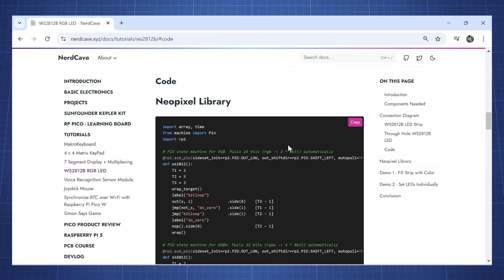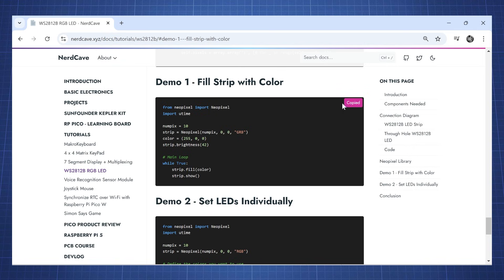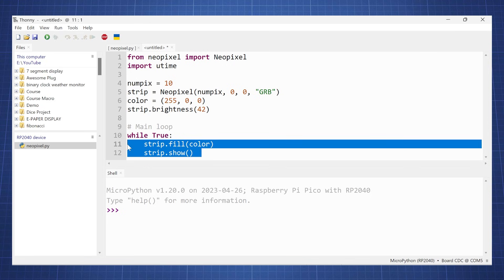Go back to the website and look at Demo 1, which will just fill the strip with a color. Copy and paste this into a new file in Thonny. We import the NeoPixel library, and here we can set the number of pixels we have and also the pin we have connected this to — we're using GPIO 0. Here we can set the color and the strip brightness, and in the main loop we just fill the whole strip with that color.